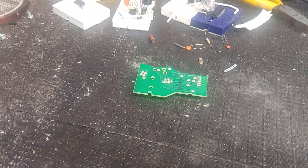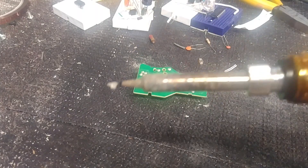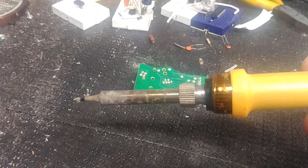The best way in the world to clean your soldering iron. Look at this thing — it's disgusting. Filthy.